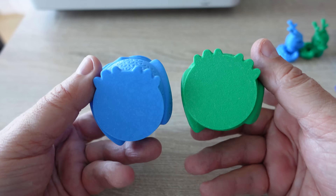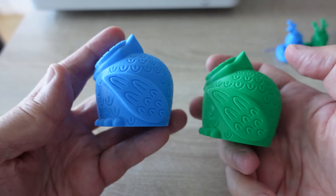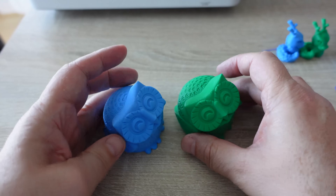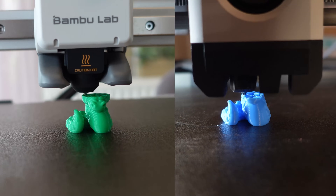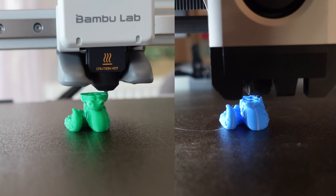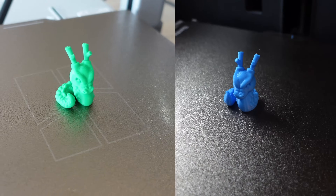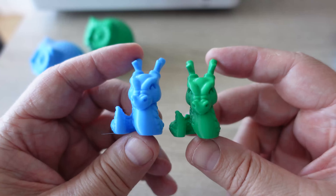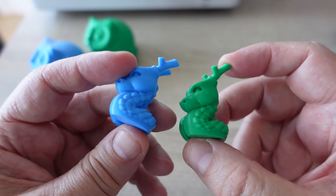Looking at the printed owls side by side, I cannot see any difference. The first layer quality is the same. The next object is the Kali Dragon — it looks like very slow printing because the speed is limited by the minimum layer printing time. The quality is very similar; I cannot see any difference between them.